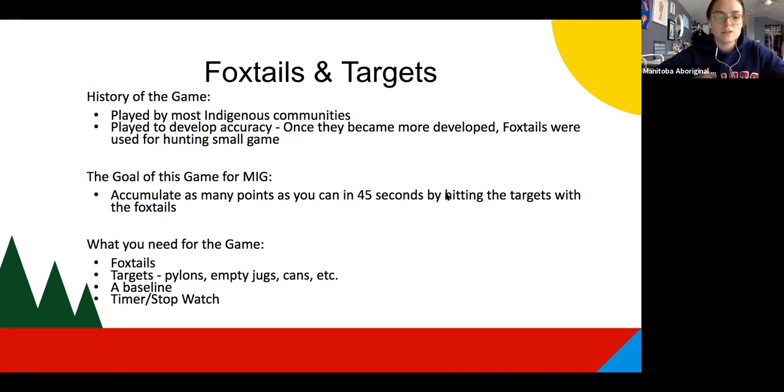For the MIG event, the goal of the game will be to accumulate as many points as you can within a 45-second period by hitting the targets with the foxtail. What you need for the game is, of course, your foxtails and your targets. A target can be pylons, empty jugs, cans, whatever it is.